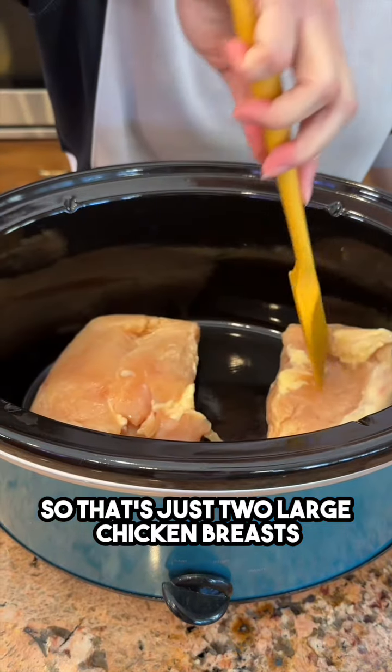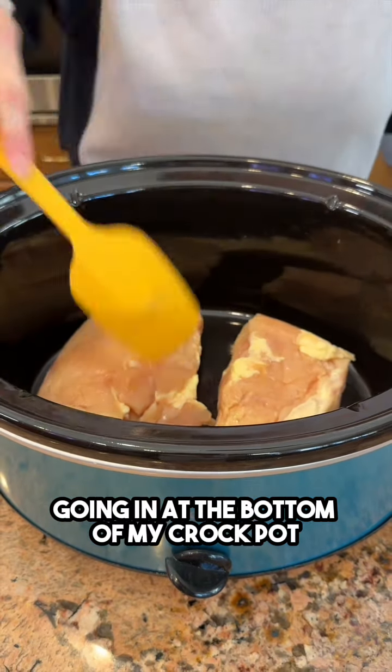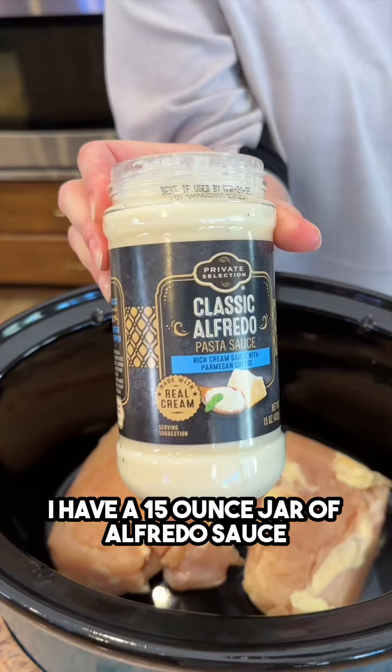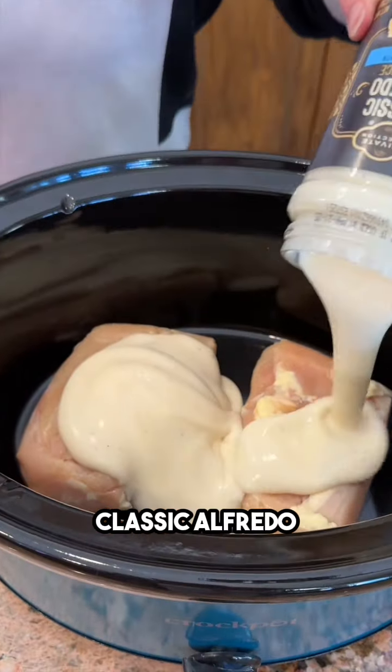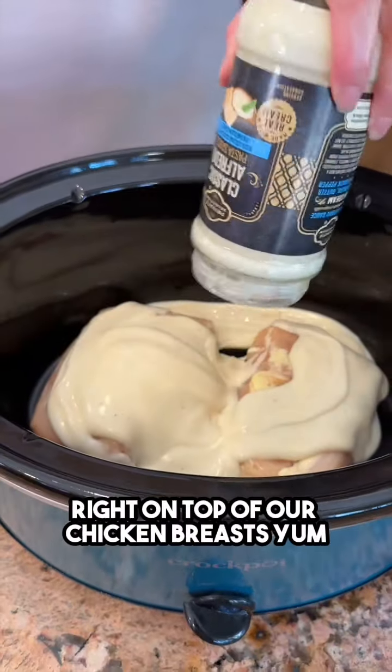Two large chicken breasts go at the bottom of the crock pot. Then a 15-ounce jar of classic alfredo sauce gets poured right on top of the chicken breasts.